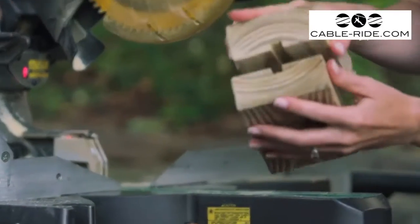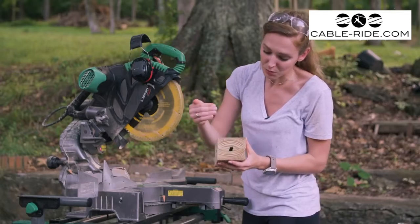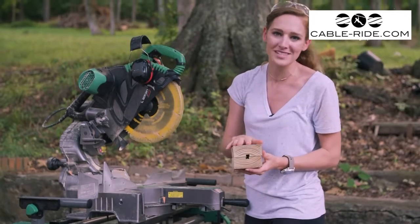Alright, there's our block. Before we screw it together, let's pre-drill our holes to make sure the wood doesn't split.